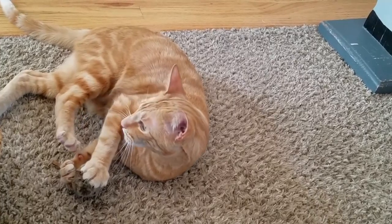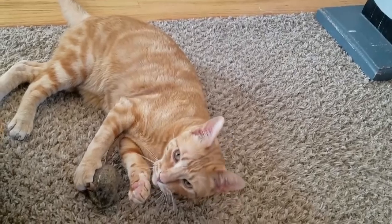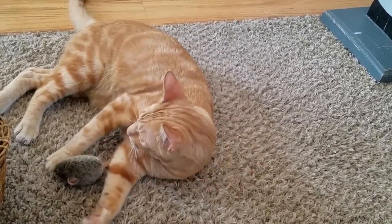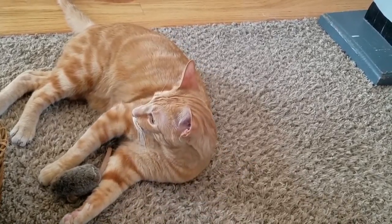Do you remember Mr. Fella back in Indiana? Mr. Fella caught a baby rabbit and I let the rabbit go, so nothing happened to the rabbit. But while he was carrying the rabbit — before I figured out what he was doing — he sets the rabbit down, stops to lick his tail, and then picks the rabbit back up because the rabbit didn't run away.